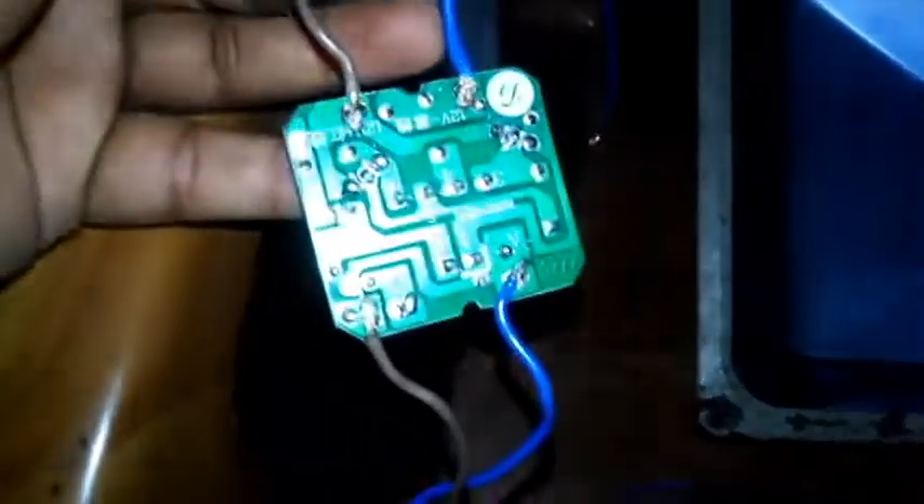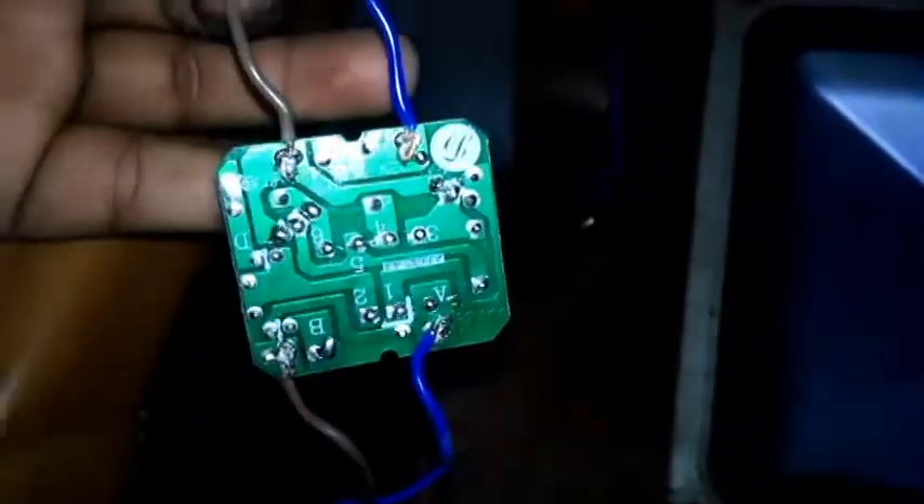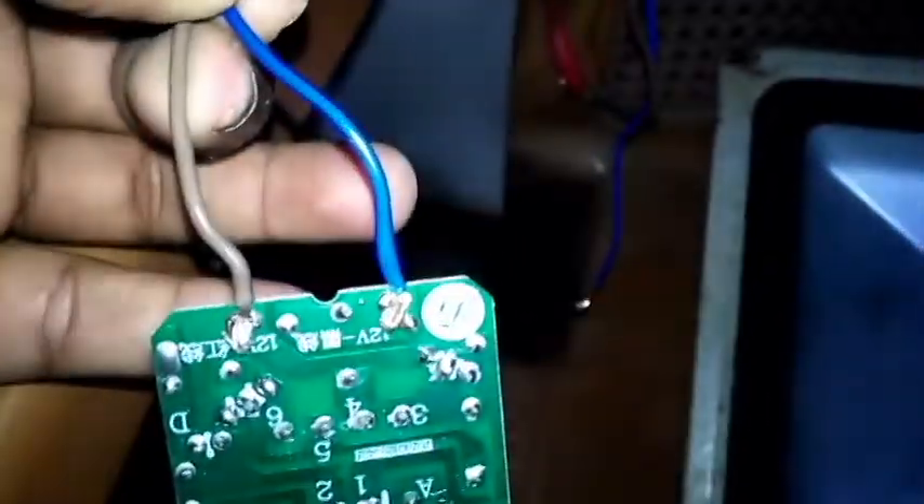You can order this from AliExpress or find it in any electronics shop. This is how I soldered my wires to the inverter board, and I'm going to power it up with my solar system at 12 volts. After powering the module with 12 volts, it's working properly.